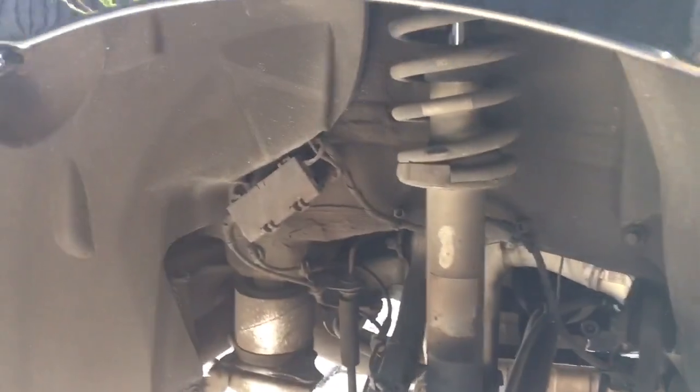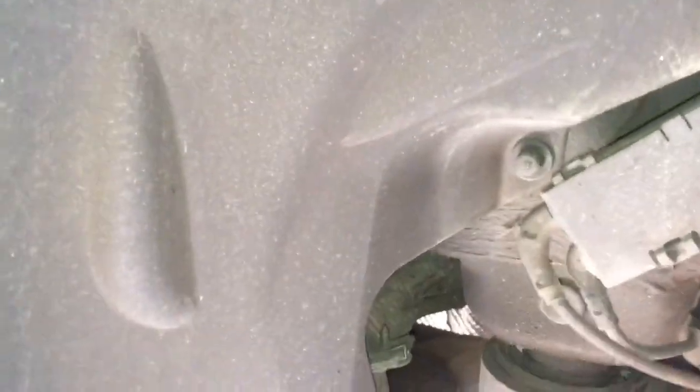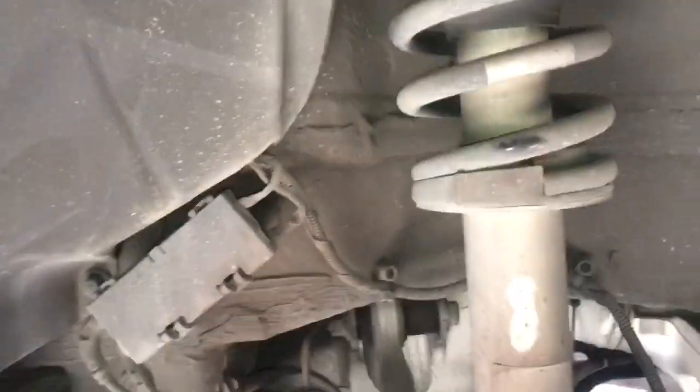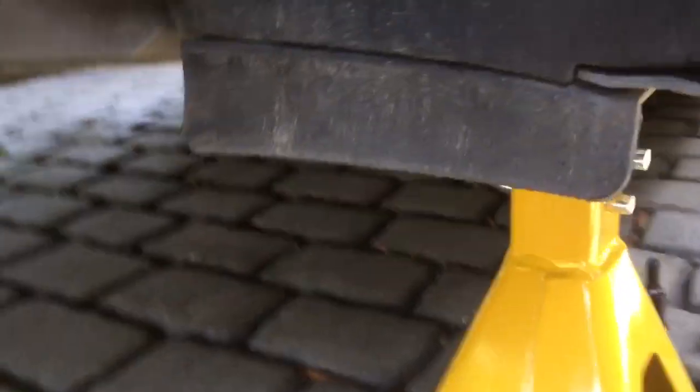To remove the rear wheel well liner, we've got two plastic trim nuts — one there and one there — a plastic plug to remove here, and then a load of 8mm bolts to remove. There are one, two, three, four, five, six, seven, eight bolts, and then one more on the top front — nine total. Get all that lot removed and start feeding the plastic liner out. There are also two more 8mm bolts hidden under the flap here — it's just the two outer ones you want to remove.